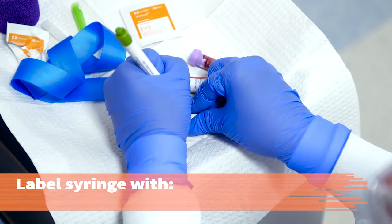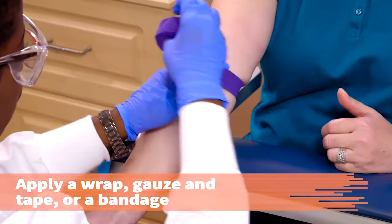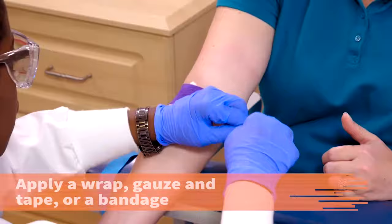While the patient is applying pressure to the site, label the syringe with the patient's name, date and time, and your initials. Or, affix the pre-printed tube labels and print your initials on the label. Check the venipuncture site to make sure bleeding has stopped. Apply a hypoallergenic self-stick wrap, gauze and tape, or bandage.